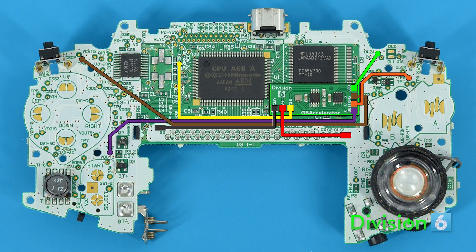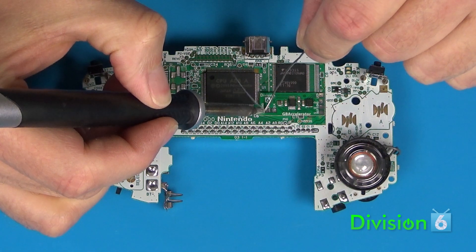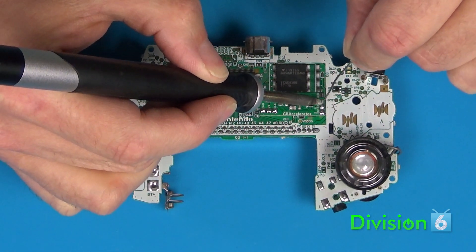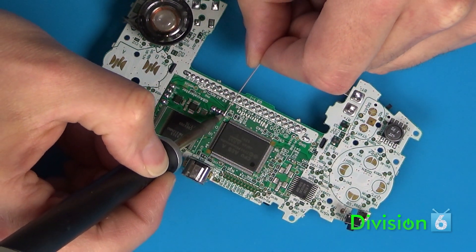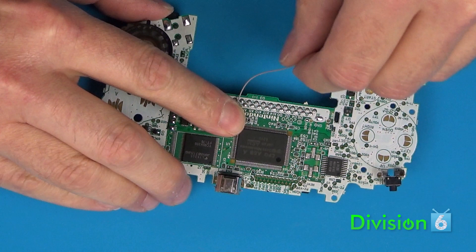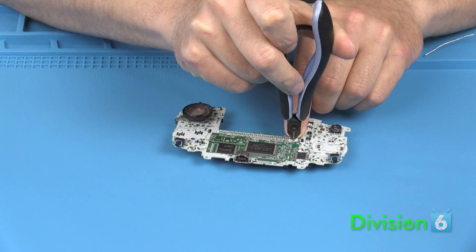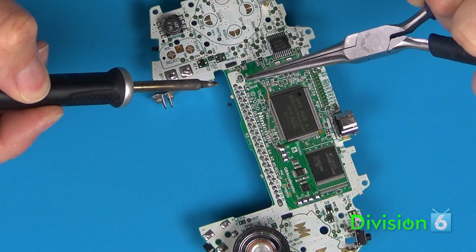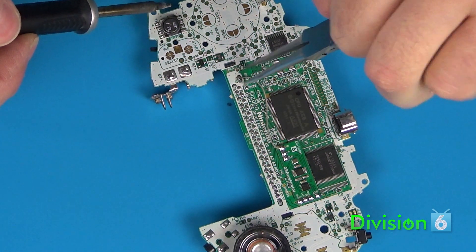Now it's time to start hooking up wires. First, add a little blob of solder to each of the solder pads on the GB Accelerator. It doesn't matter what order you connect the wires — I'm going to start with ground. Solder one end of the ground wire to the ground pad on the GB Accelerator. Run the wire to the pad marked GND on the Game Boy PCB so you'll know how long it needs to be. Cut the wire, strip the end, then solder it to the Game Boy's ground pad, adding a little more solder if necessary. Make sure all your solder joints are clean and smooth — you don't want any giant globs or spikes.